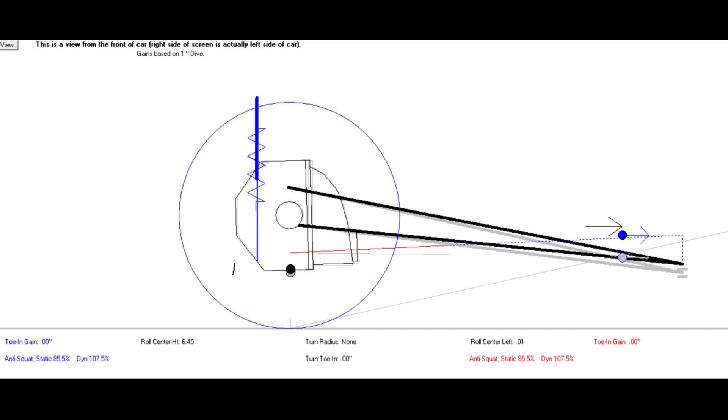As the suspension extends during braking, the instant center moves up and the anti-squat increases. However, the torque reactions are different for acceleration versus braking. For acceleration, the torque arm is pushing up on the body of the car. For braking, the torque arm is pulling down on the body of the car. Therefore, higher or lower anti-squat values for each scenario may or may not be desirable. The torque arm by design is good for acceleration, but it can cause brake hop depending on the length of the arm. You want the arm as short as possible for maximum acceleration, but as long as possible to reduce brake hop.